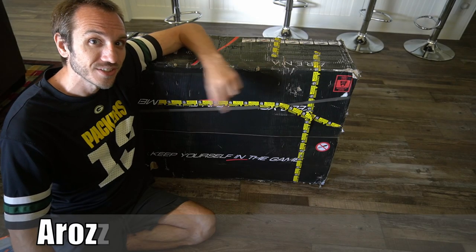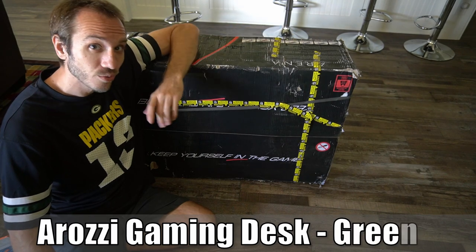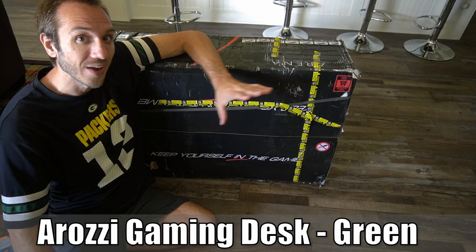Hey everyone, this is Tim from YourSafe Studios. Today in this video we're going to be doing an unboxing video and initial review of the Arena Gaming Desk I went ahead and bought off Amazon. So let's go ahead and jump into the video right now.